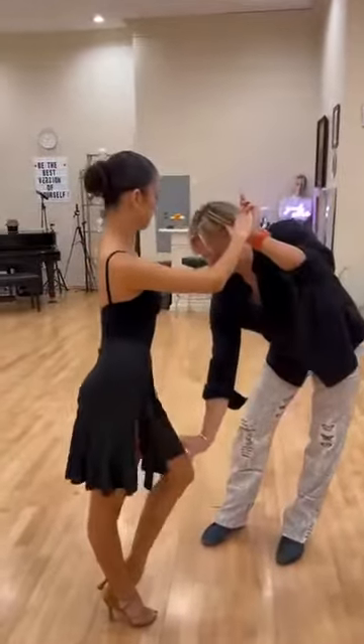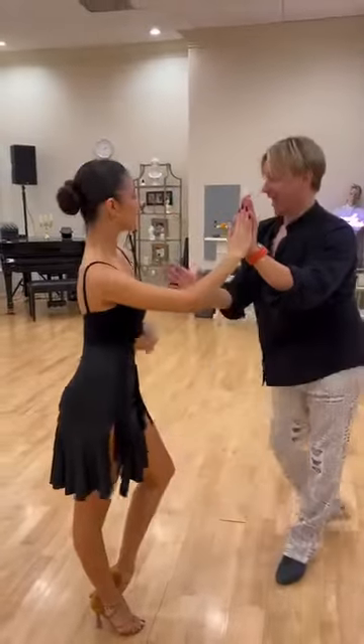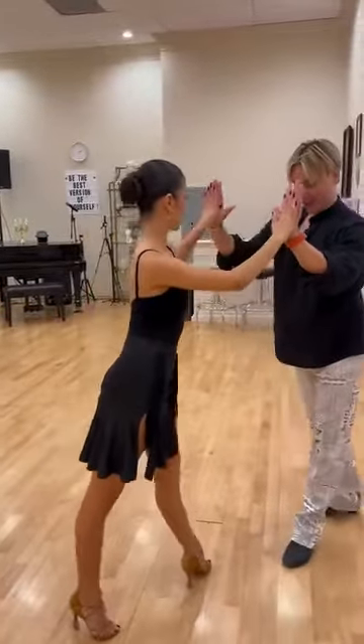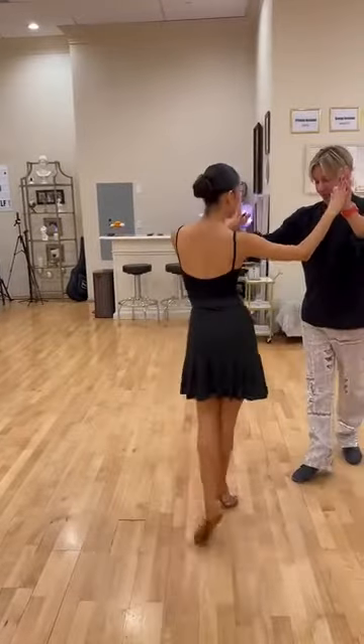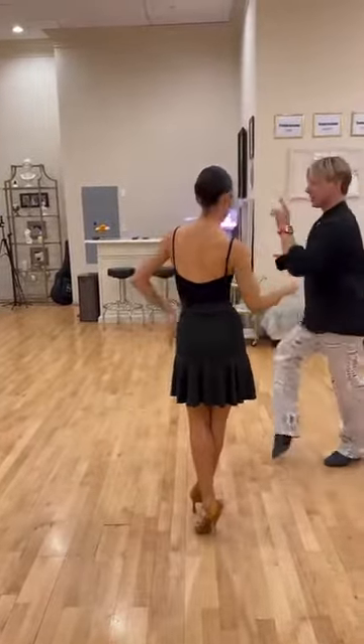Very good, and bend more. Yeah, and walk and cha, cha — just one cha.